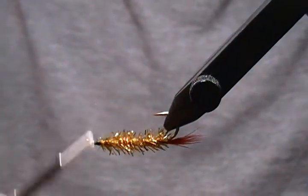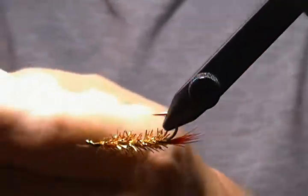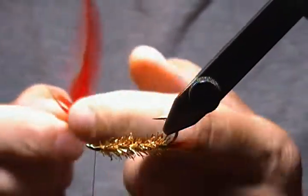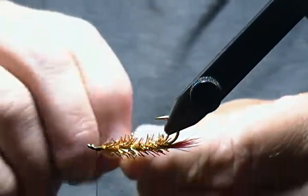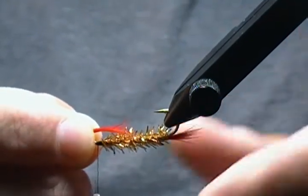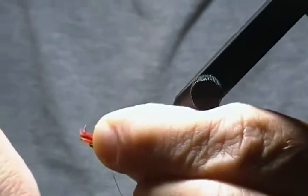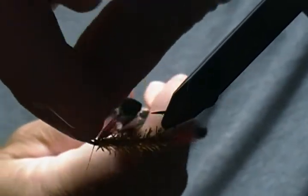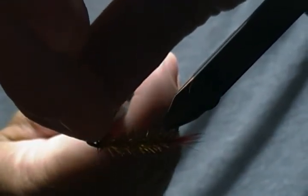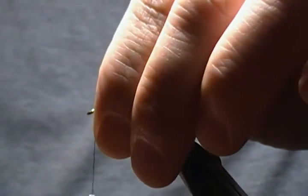Now the throat — same material as the tail, I've got some red hackle barbs here. Strip off another small amount from the feather, usually a little bit more than the tail. The throat on these I usually like to keep about halfway down the body as a rule, but it doesn't have to be exact. Tie that on with a pinch loop and a couple of snug wraps, trim, turn it back up the other way — there's our throat.